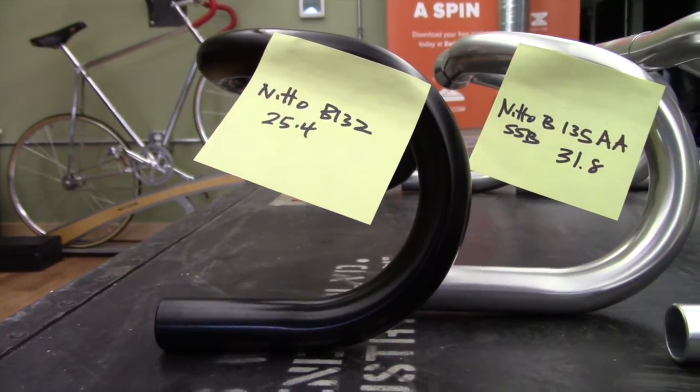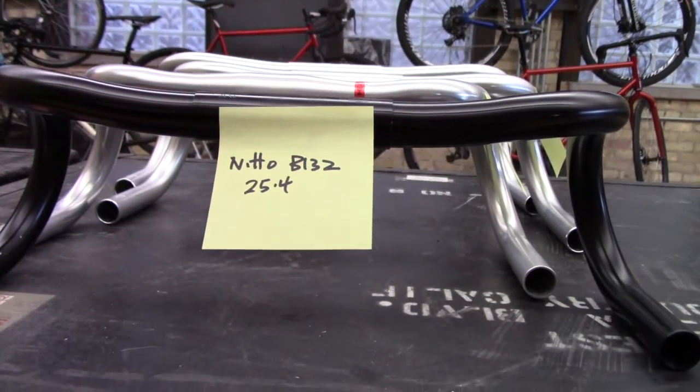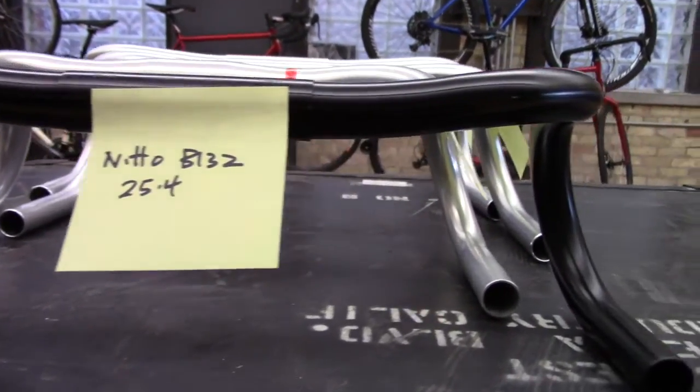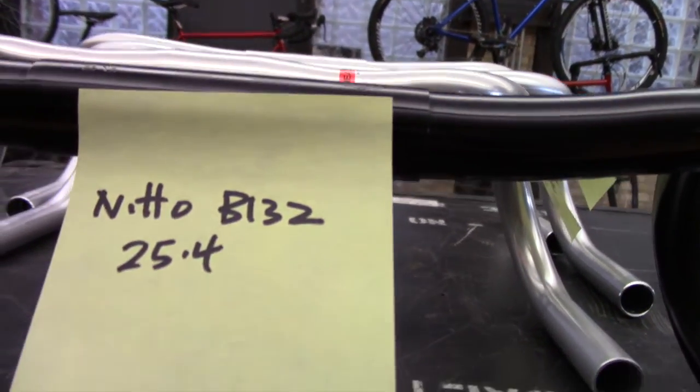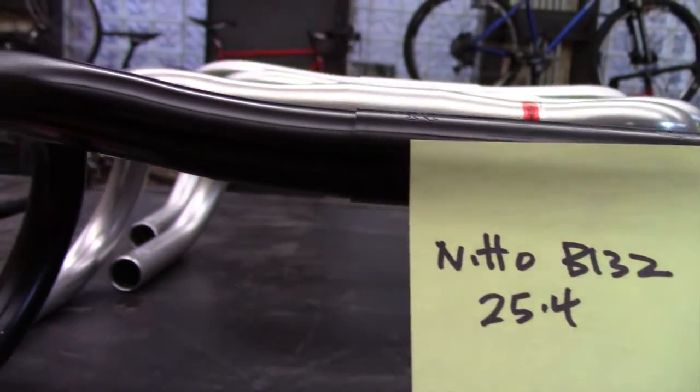You can see the exact measurements in a chart we've posted on our blog. Also, each of the bars has anatomic bends in the top bars, which give you more hand positions during the ride.